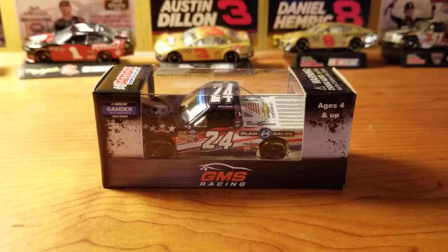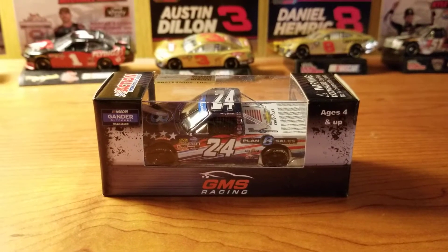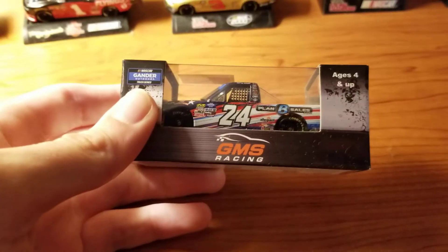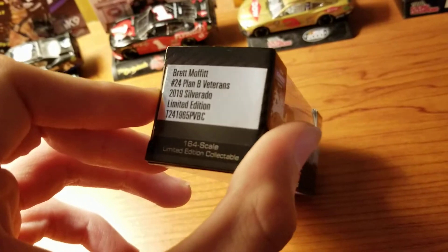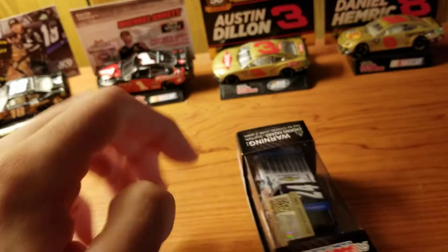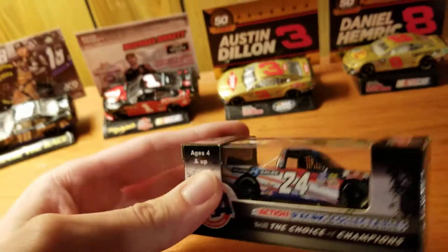Hey guys and welcome back to another DieCast video. This one was released somewhat recently and it's a popular one too. It's a truck — Brett Moffitt's Plan B Sales. It's a patriotic truck, or I guess this is Veterans, from Phoenix — the Fall Phoenix race from last year. It has playoff markings.